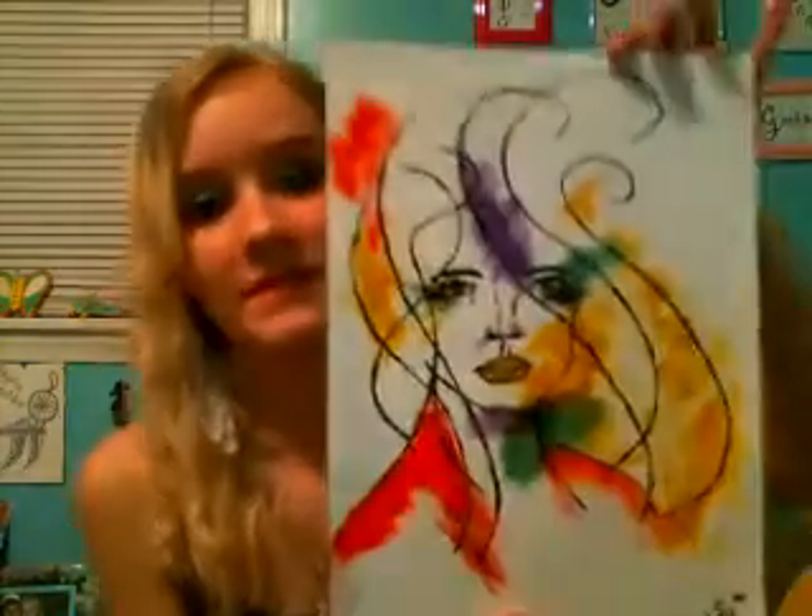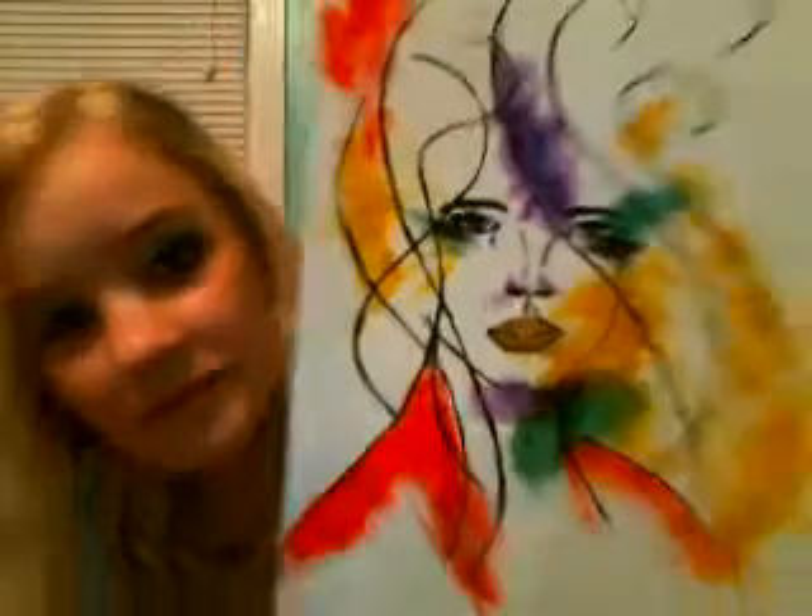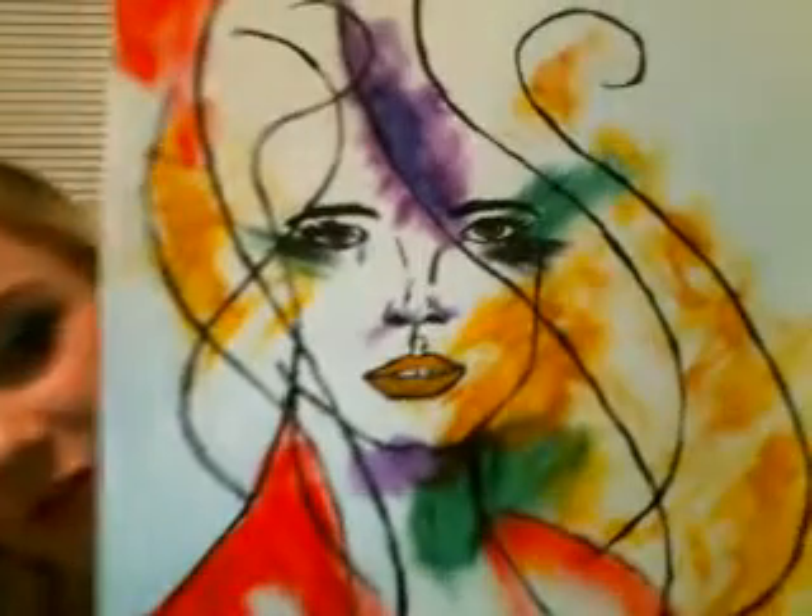This one is one of my most commented on. I don't know why — I guess it's because you can see so much emotion. My mom really, really likes this one. It's called 'Secret Sorrows' — just a little teardrop. Let me give you a little bit of a closer view on that.